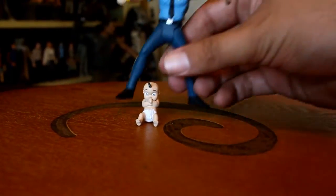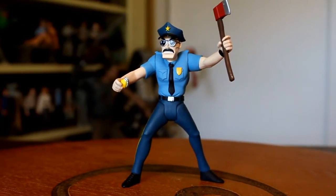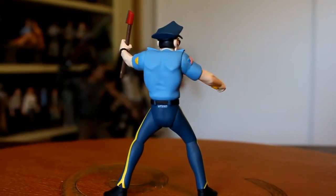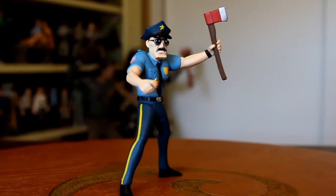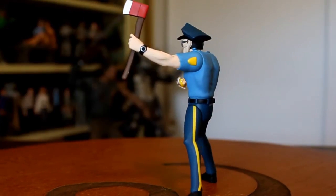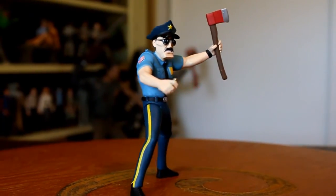Now, if I had one little, tiny complaint about this figure, it'd be that Axe Cop cannot hold Unibaby the way he's sculpted. But that's a rather minor complaint because the way he's sculpted is awesome. I like what Mezco's done here — they've made an action figure that appeals to adult collectors, but also looks like it could be just a little kid's action figure. And I think that suits Axe Cop's sensibilities just fine because the thing was created by a five-year-old. I could easily see a little kid playing with it and having a good time, but I can also see a lot of adult collectors who are fans of the comic being really happy with how this turned out. I think this turned out great, and I just love that we live in a world where an Axe Cop figure exists.